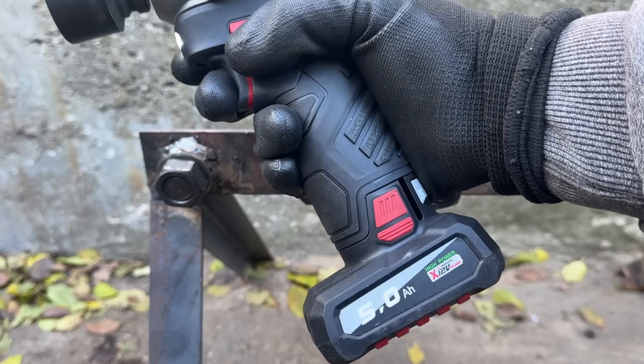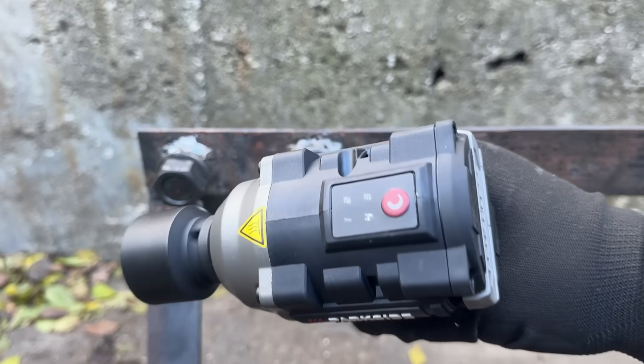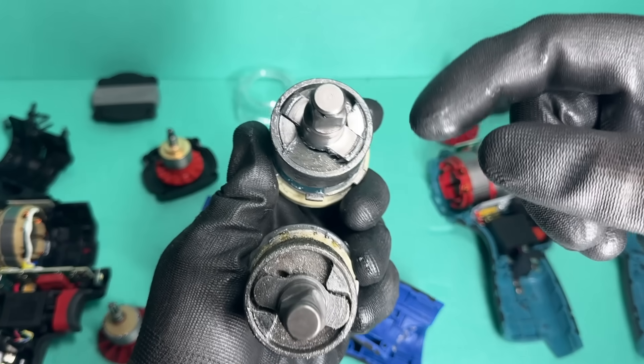Hello and welcome to this video, in which we're going to try and find the best budget-friendly stubby impact wrench.